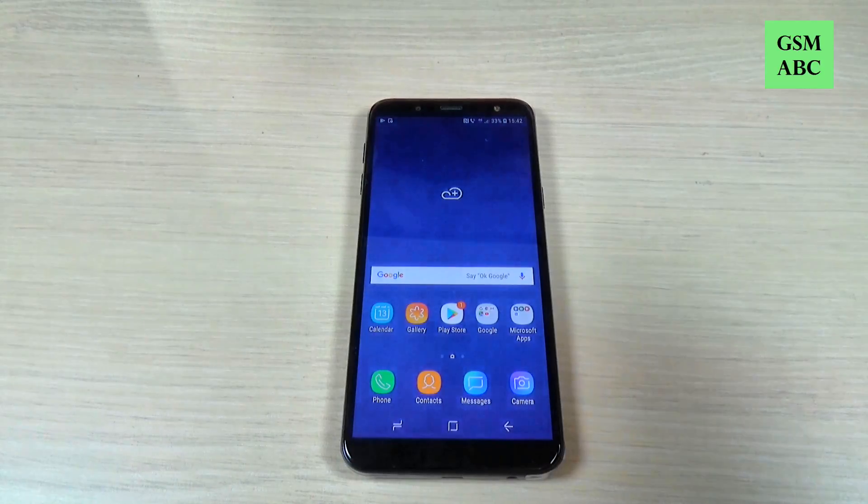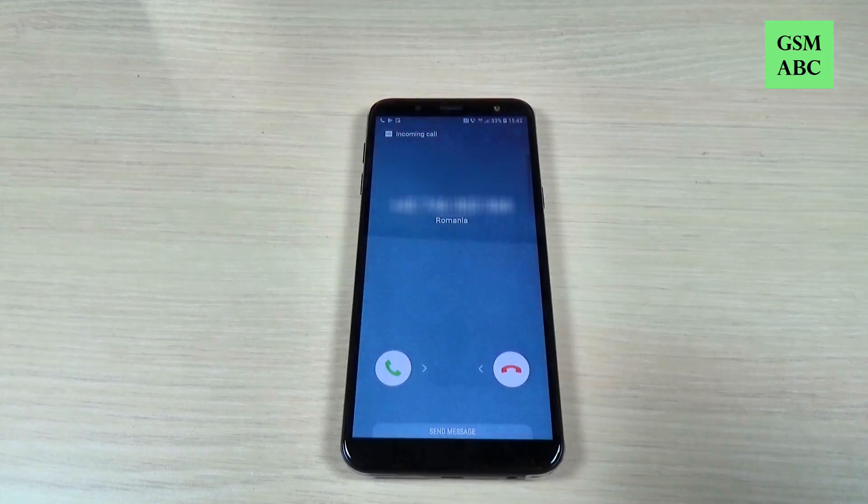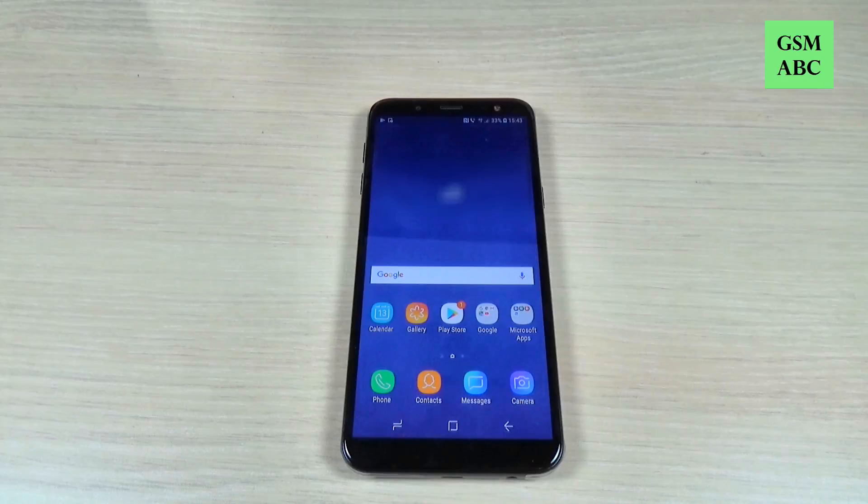I will call on Samsung Galaxy G6 with another phone. Now I rejected the call and I don't want this number to call me anymore.